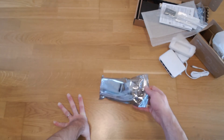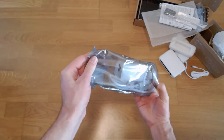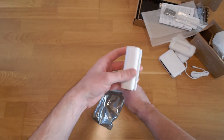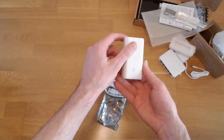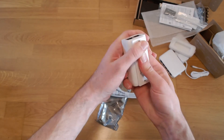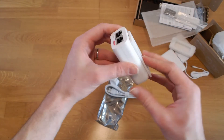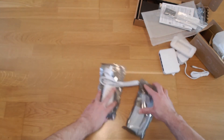To power my access points I got two of these PoE injectors. There is a 30-volt output, with LAN in, PoE out, and LAN out. This is a gigabit PoE injector and it has a little mounting bracket, though no screws are included, but it could come in handy to screw it in place. And there is another one of these as well.